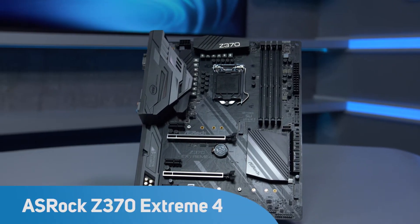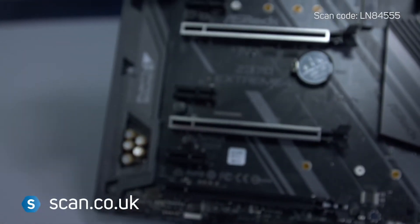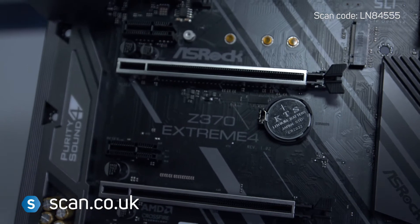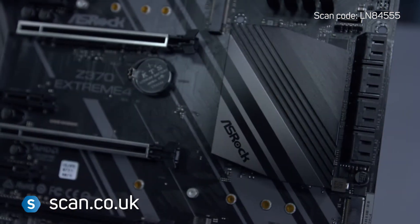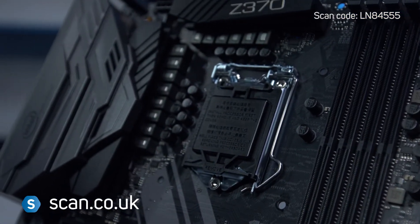ASRock's Z370 Xtreme 4 motherboard range is highly regarded for its high quality components and overclocking stability. Joining the range is the new Z370 version, ready for Intel's Coffee Lake 8th generation CPUs.